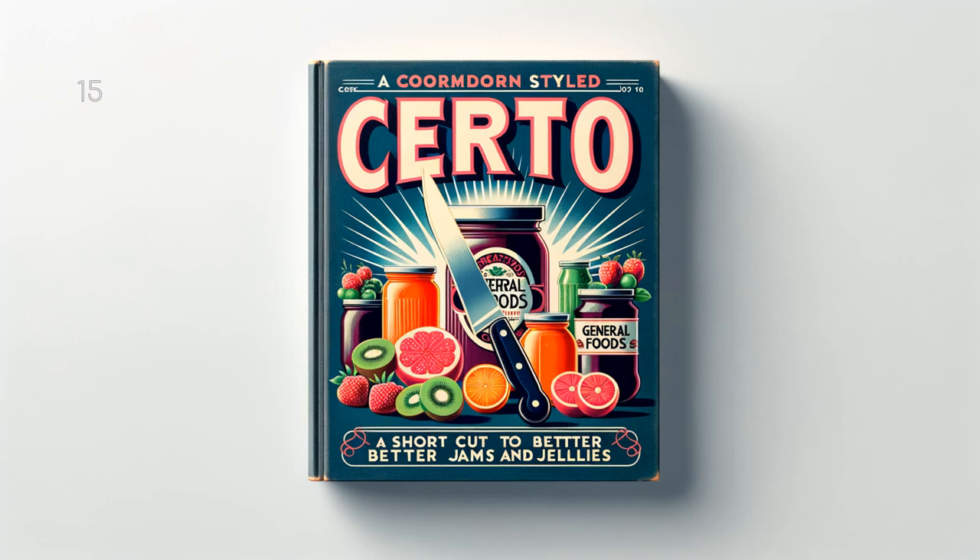Sweet Cherry Conserve: Use recipe for cherry jam above, adding juice and grated rind of 2 medium lemons, 1 half pound chopped seeded raisins, and 1 cup finely chopped nut meats when sugar is added to prepared fruit. Makes about 13 glasses, 6 fluid ounces each.